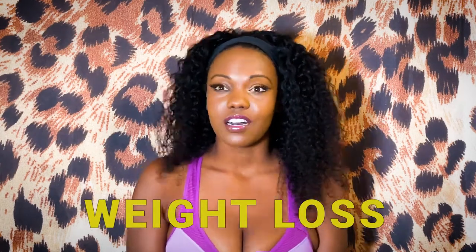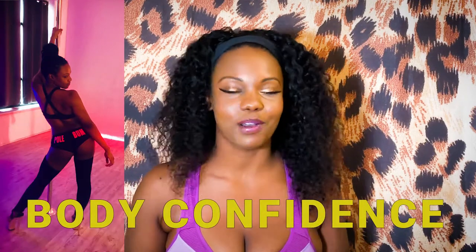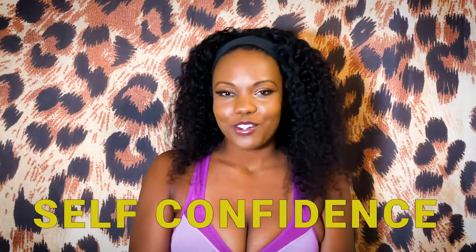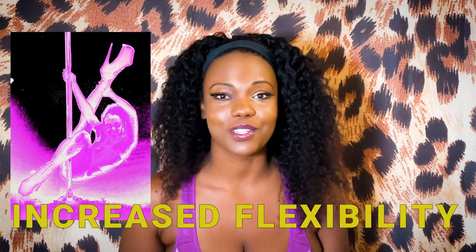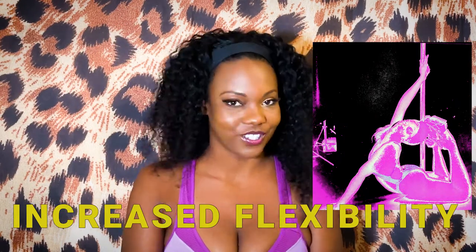Weight loss, toning, body confidence — I always say it's a really positive, body-positive community. People will always be encouraging you no matter what you look like. Just lifting your own body weight and having that kind of confidence and strength does something to your personality — you feel really good about yourself. Starting a fitness journey, building your strength, and actually being able to see and feel it does something to your psyche. It makes you feel a lot stronger. Also your flexibility, because you're going to be stretching — you're going to get a lot more flexible, and we all know that's good.